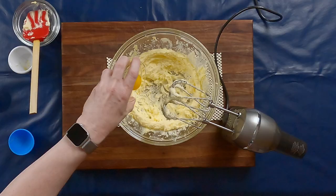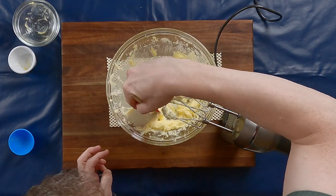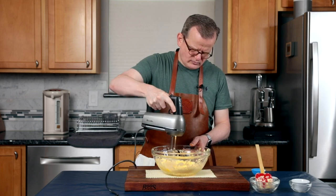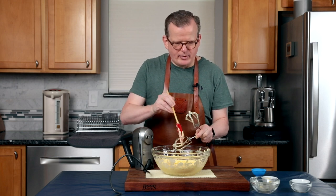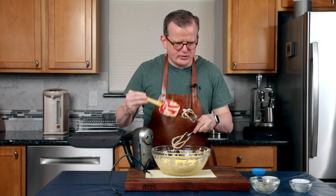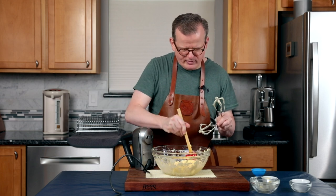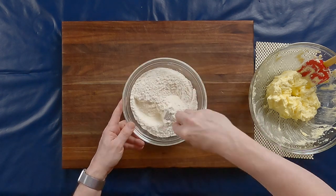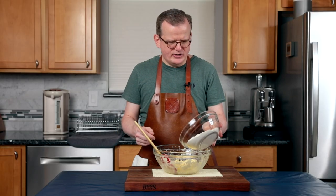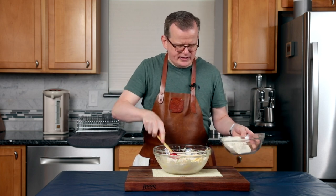Now let's add the egg and the milk, and beat this together. When I add the flour and baking powder, I'm actually going to be using my hands. I'm scraping off anything stuck to the beaters to make sure nothing gets wasted. Before I start kneading it with my hands, I'm going to add the flour just a little bit at a time and stir it with the spatula. When everything is in there, I'll switch to my hands and start kneading it.